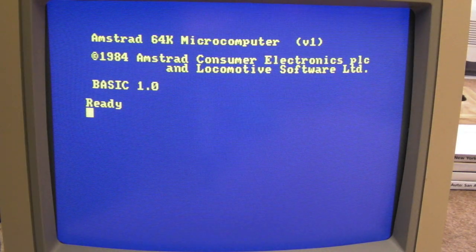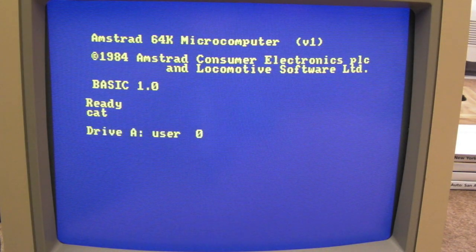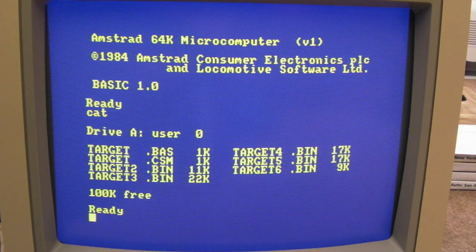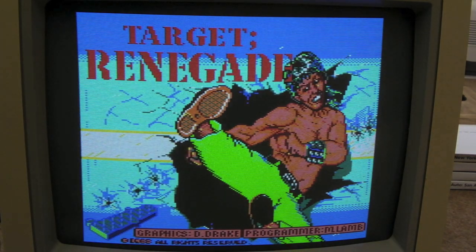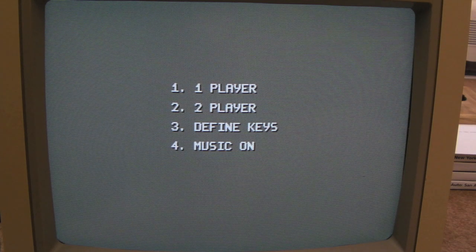So we're in Parados there. I'm going to switch it off and switch the ROM back over. Now if we just do CAT and press return that should give us a catalog — the directory of the disk. As you can see we've got Target, so if we just do RUN "TARGET" and press return that should load. So this is replicating the original disk drive, the DDI1, all via that nice board — and we've got the additional RAM as well.